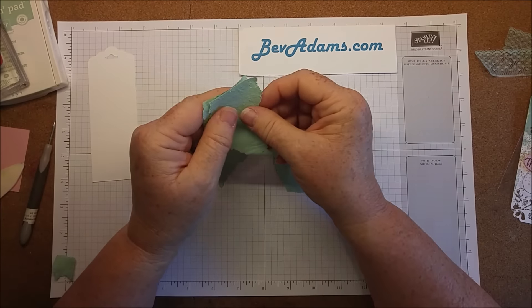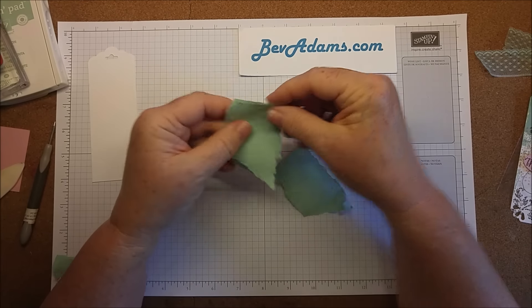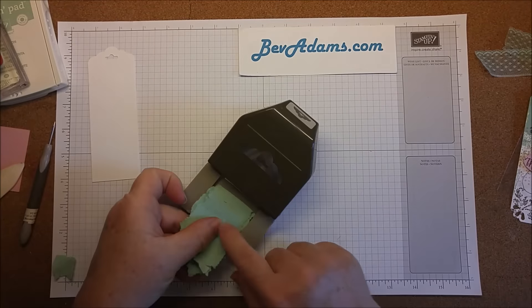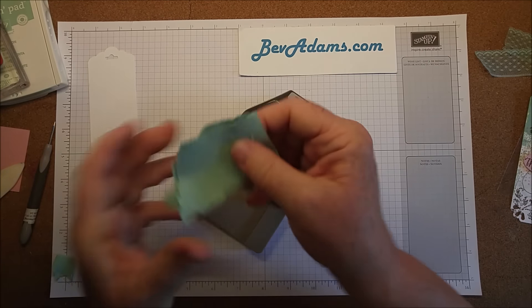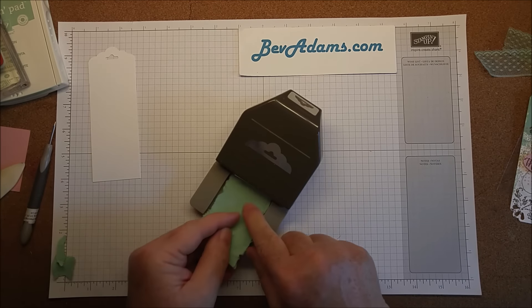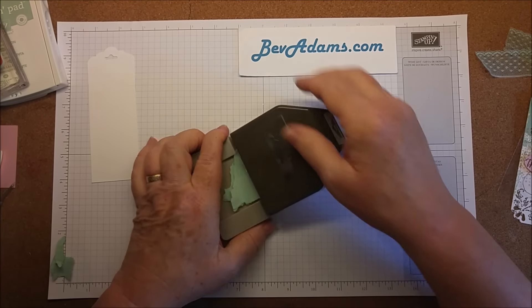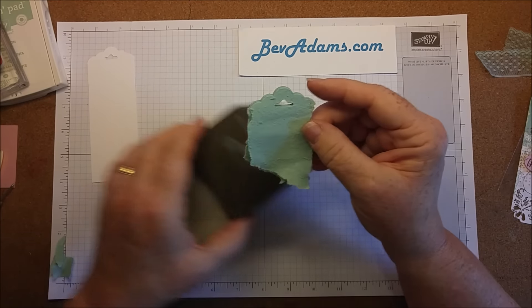Now out of that one piece of cardstock I have four pieces. When you're making swaps you're making multiples, so I can actually stack these up and as long as they're under two inches they'll go in the punch. There are parts of this one that are a little bit wide, but I found that this punch actually works better if you're using more than one layer. Now they're all the way in, so I'm just going to punch. The tops are going to be nice and neat.